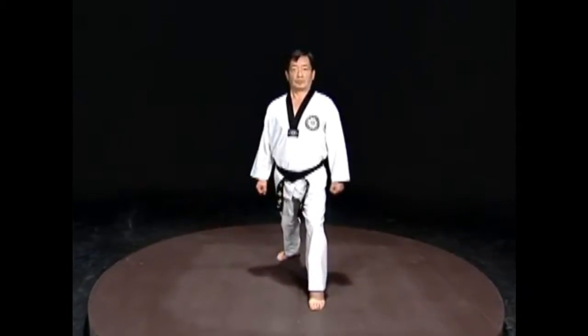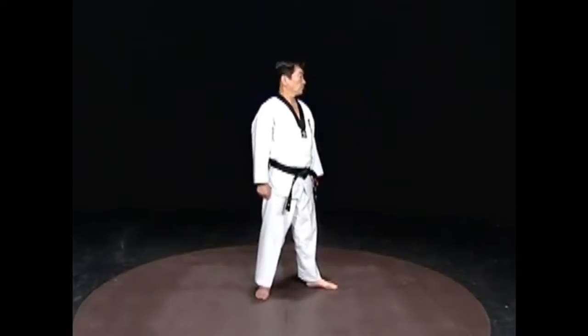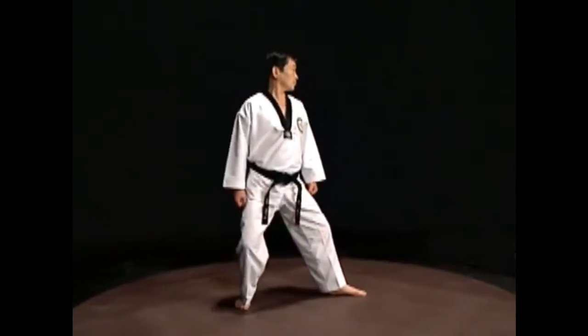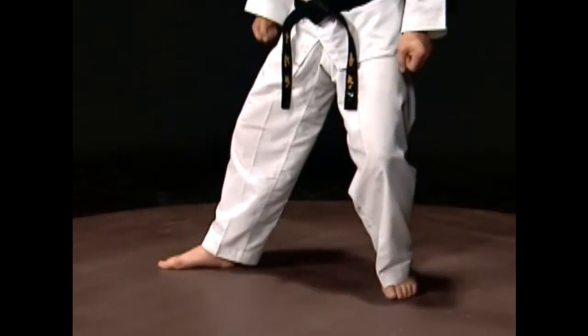The important thing here is the name Dikubi. In stances where one foot is in front of the other, right and left is differentiated by which leg is in front. But Dikubi is an exception to this rule. In Dikubi, if the left leg is in front, it is called Orendikubi, and when the right leg is in front, it is called Wendikubi.